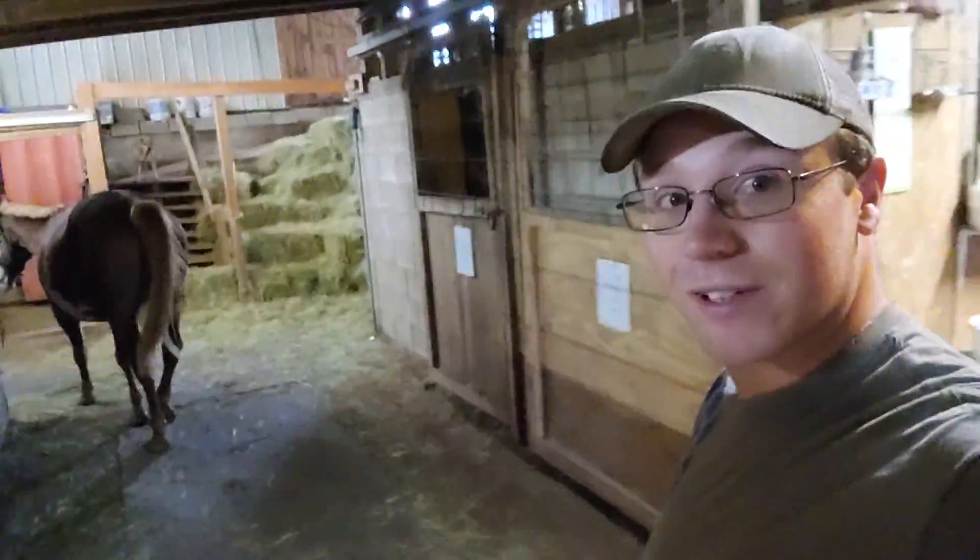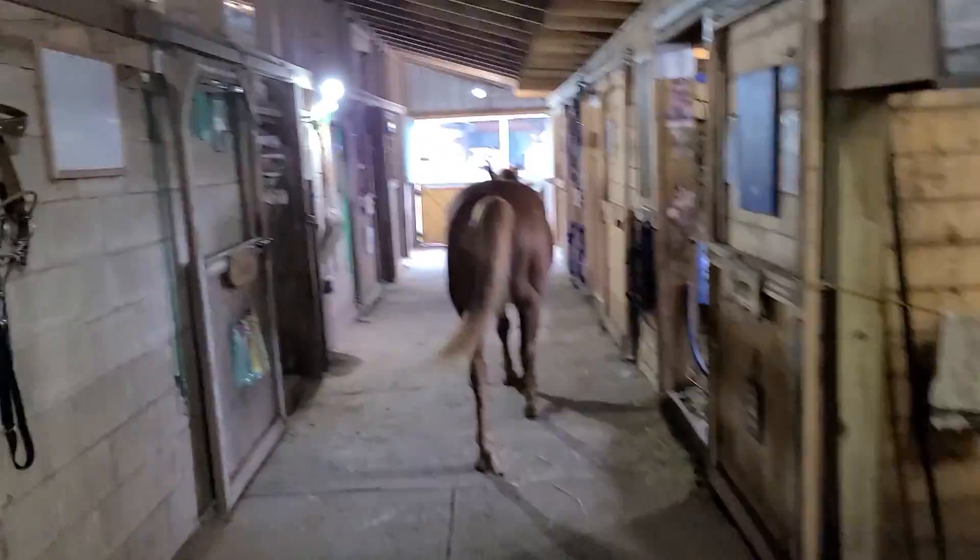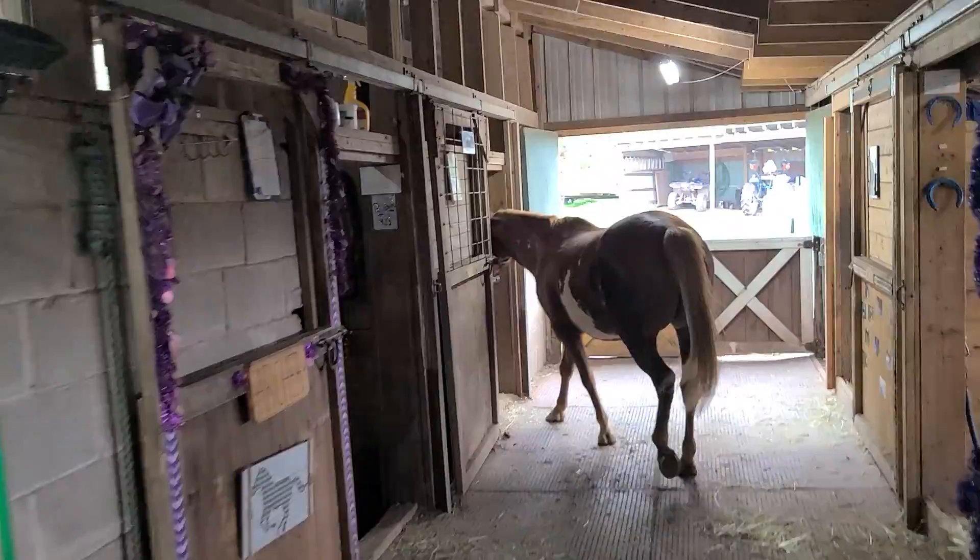What do you guys think? You think he knows? Oh yeah, Casino! He now knows where his stall is — that's pretty exciting. Makes things easier for me. I also noticed you guys wanted to learn more individually about each of the horses, and I think that is an absolutely fantastic idea.